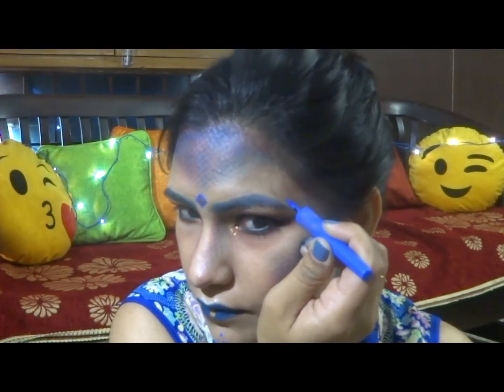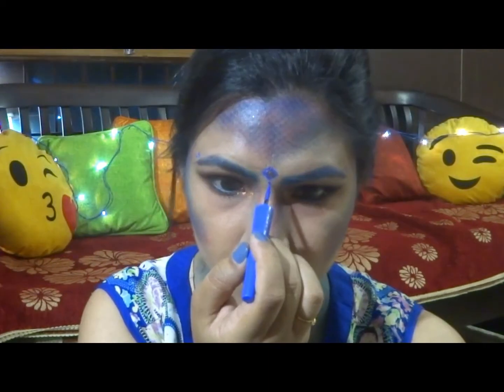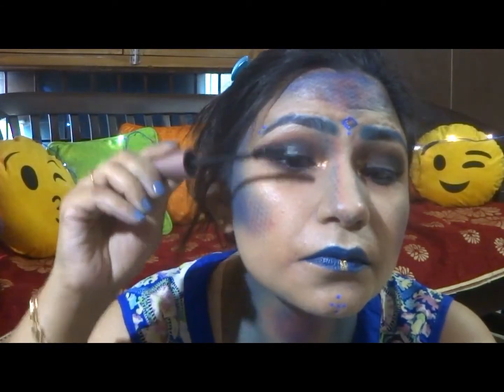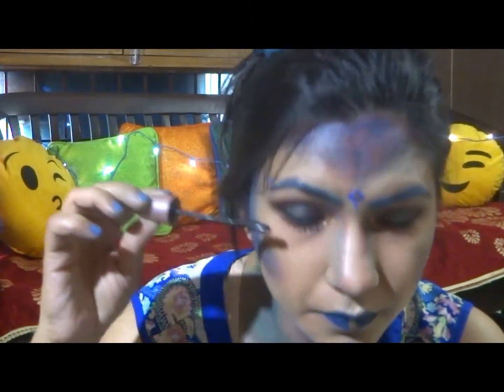Highlighting my cheeks. I'm going to apply my stud on the tip of my nose, the bridge, and half of my nose. Applying a bindi in a diamond shape and some dots on my chin. I've also filled in the bindi with some glitter. Applying two more bindis at the end of my brow.